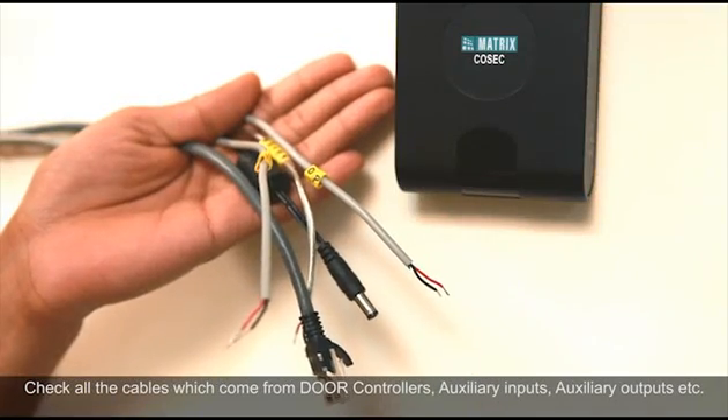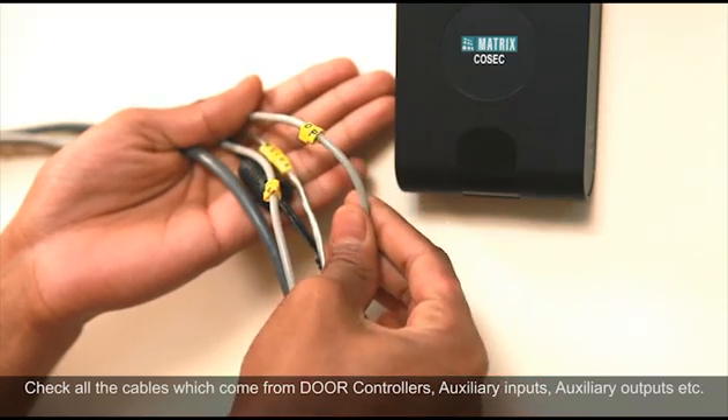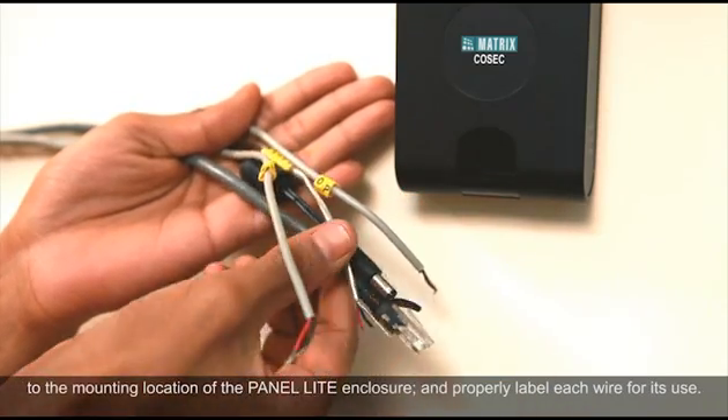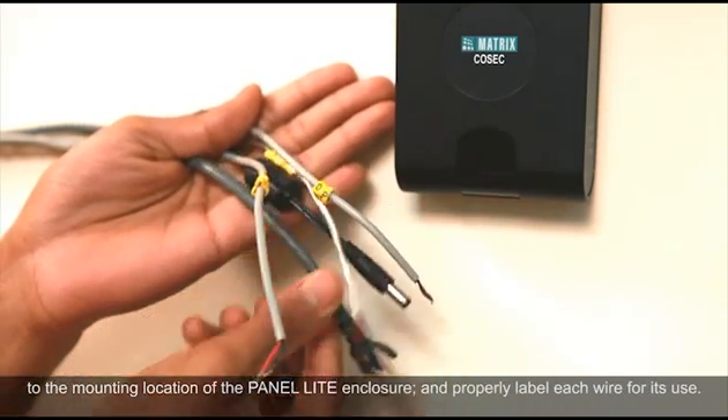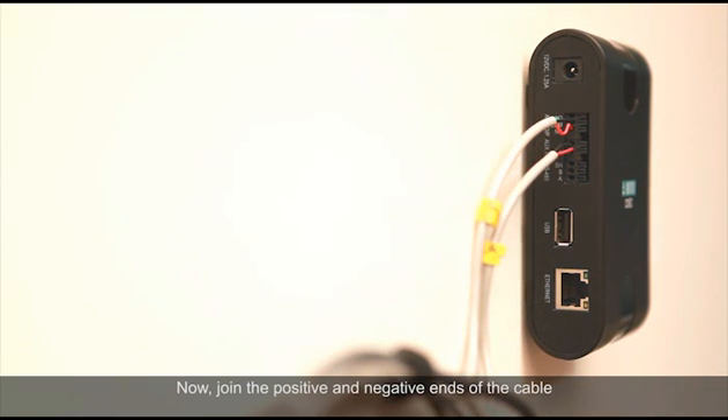Check all the cables which come from door controllers, auxiliary inputs, auxiliary outputs, etc. to the mounting location of the panel enclosure, and properly label each wire for its use. Connect the NO, NC and COM conductors of this cable to the auxiliary output like hooter or siren according to the markings on the enclosure. Now join the positive and negative ends of the cable from the auxiliary input as per the print marks.